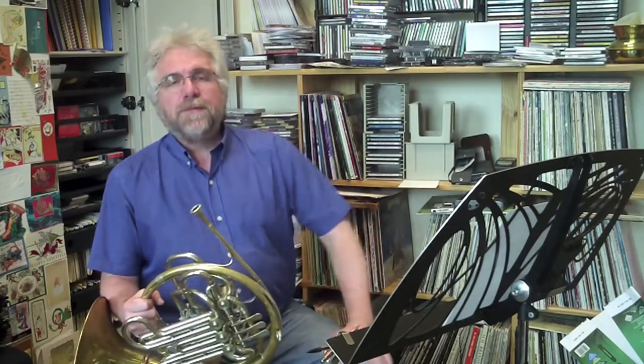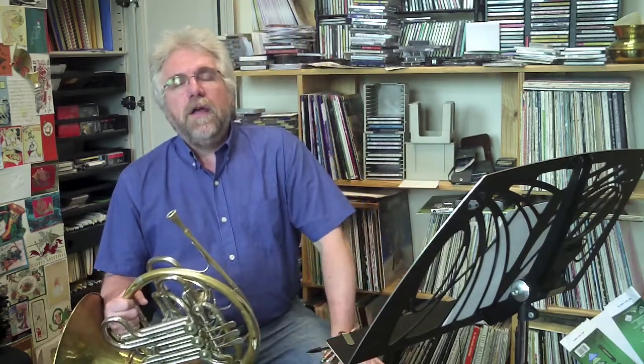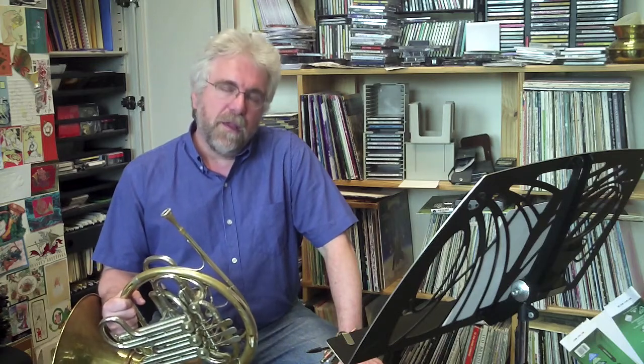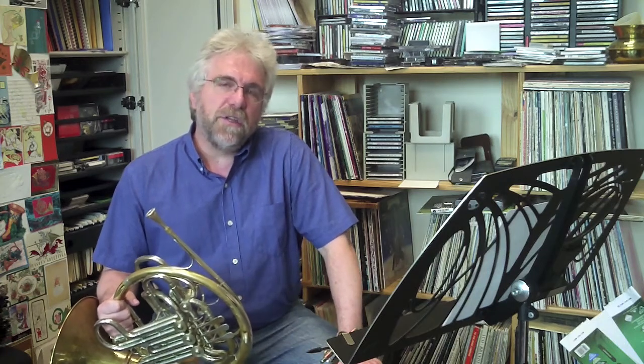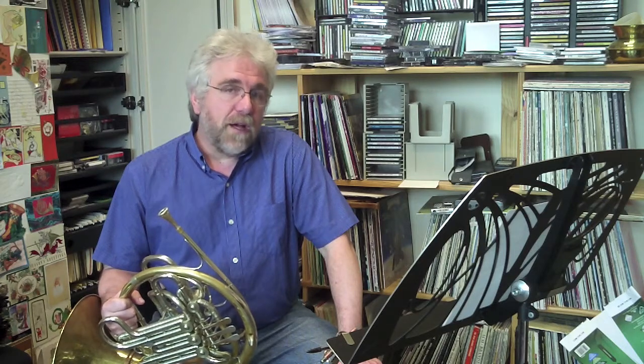Hi, I'm Jeff Snedeker. I'm the horn teacher at Central Washington University in Ellensburg, Washington.